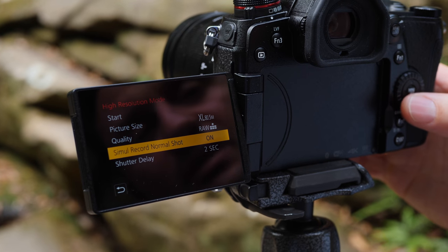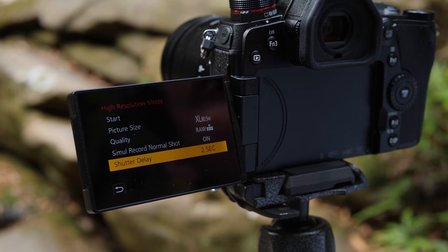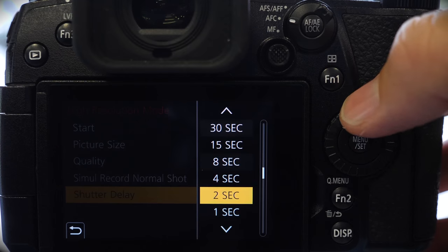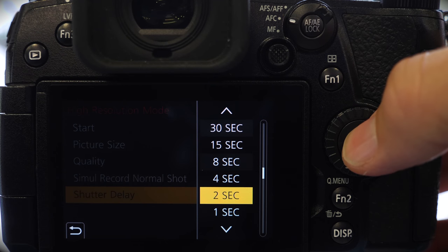And then lastly, shutter delay, which is very important. Obviously you don't want any movement or to bump your tripod. So you can go in here and set it for as long as you like, from 30 seconds all the way down. For me I just like two seconds — enough to pull the trigger and leave the tripod alone.